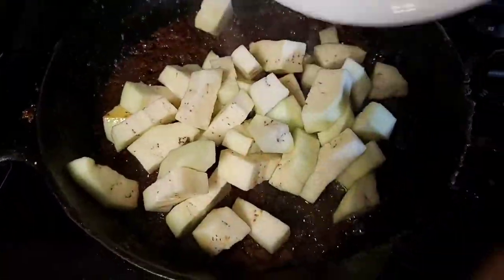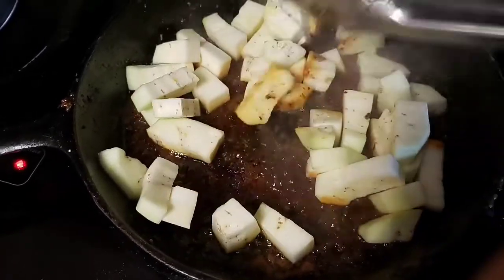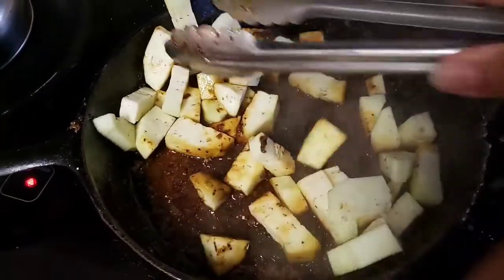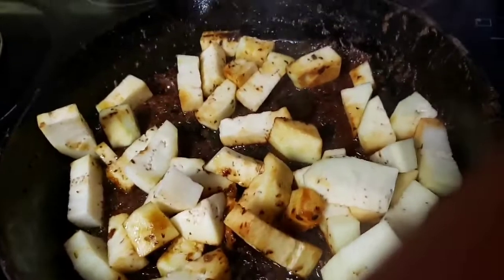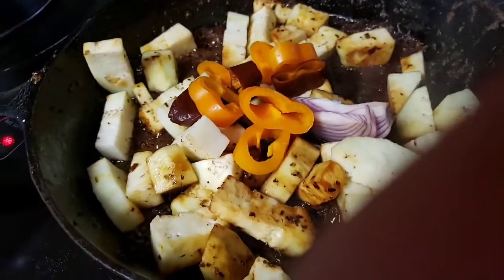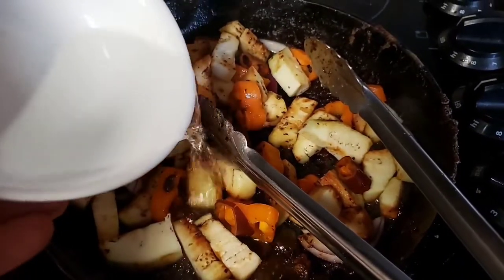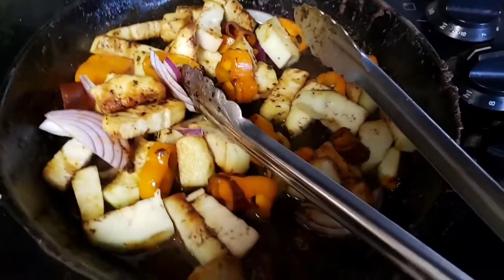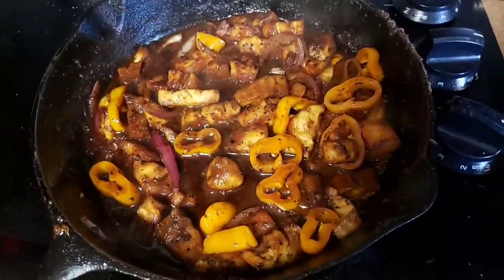We're going to add our eggplant into the seasoning from the pan and turn down the heat. Add just a little bit of water in a second. Now we're going to put in our peppers and I've got a little bit of red onion to add in there too. I'm going to add just a little bit of water to kind of loosen up the seasoning from the bottom and get everything going — not enough to boil the stuff, just to get it going good. Then we're ready to take this out and put it into a bowl.